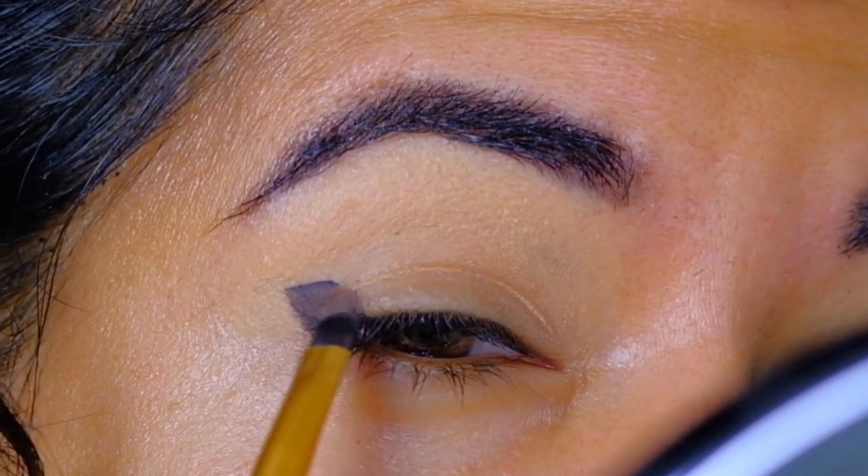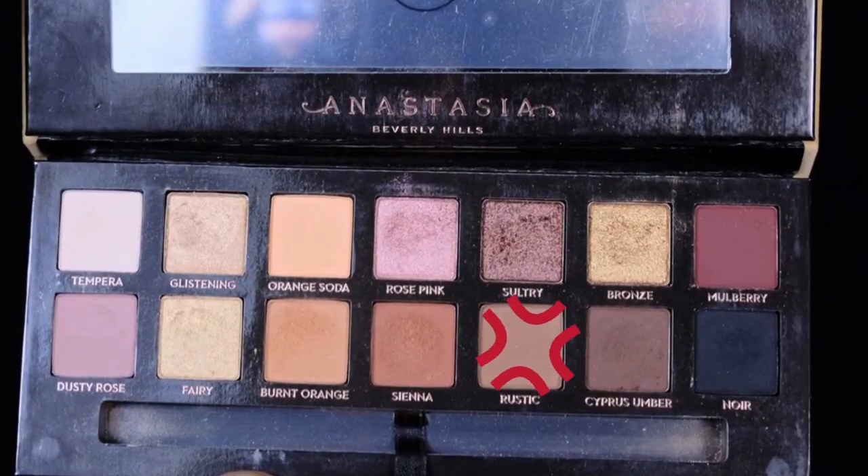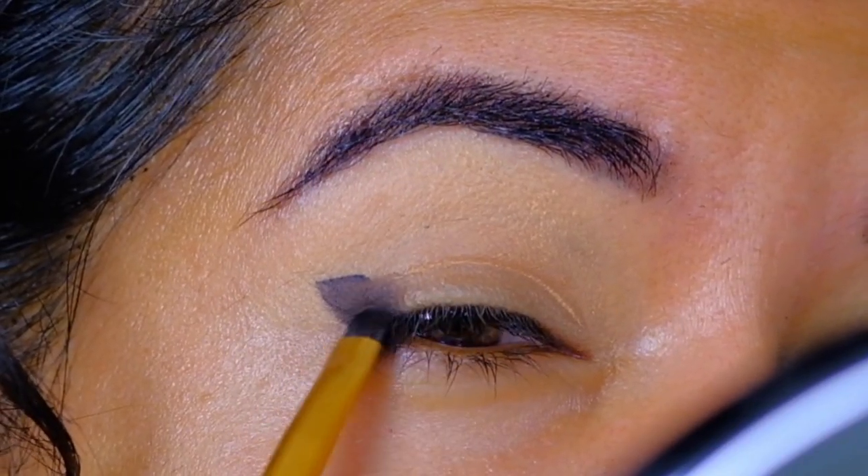To further add some ombre to the liner, I'll dab a little bit of brown shade and then I'll be smudging it with the smaller blending brush.